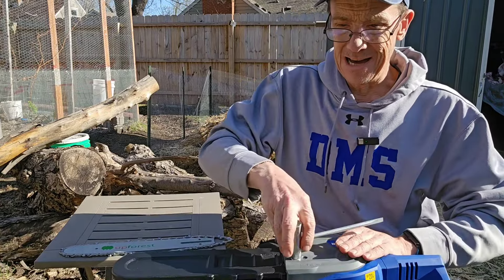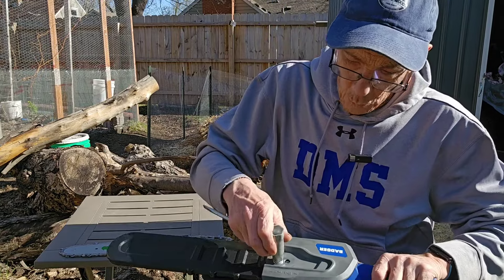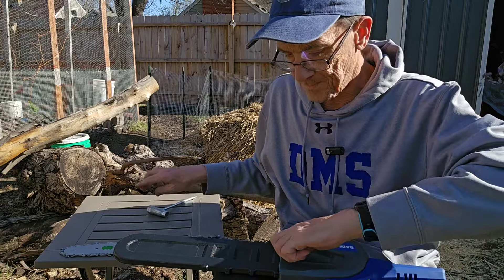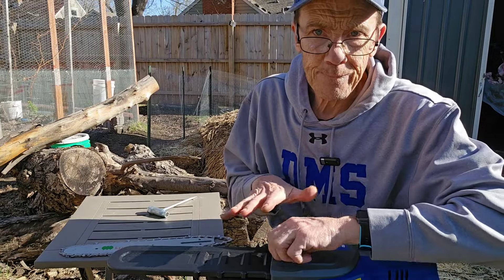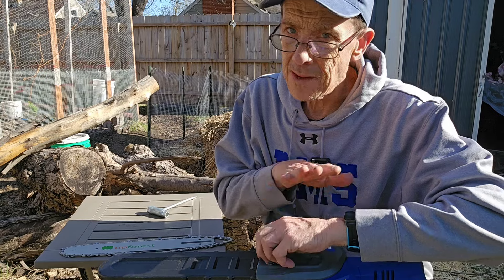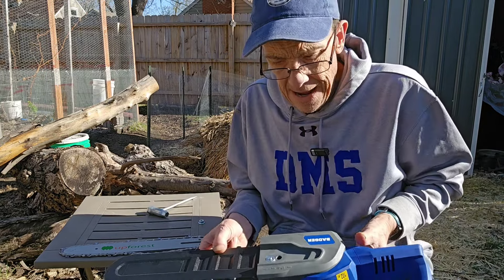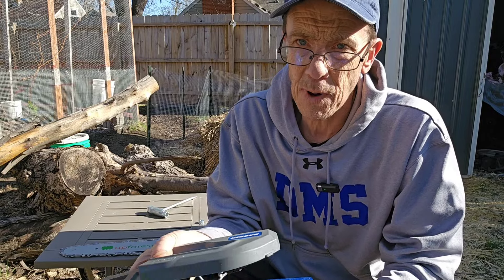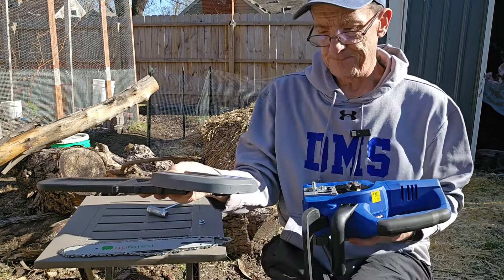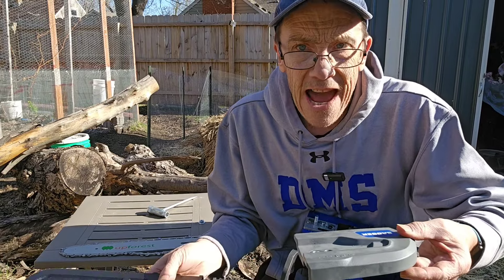One tip: if you're working with a battery-powered chainsaw, take out the battery before handling the chain. If you're working with a gas saw, unplug the spark plug — just to avoid any accidents.